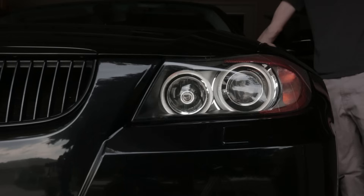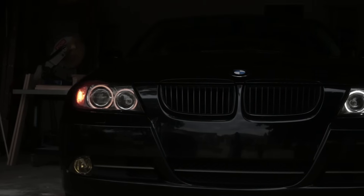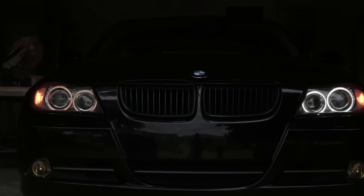Before you put everything back together, turn on the halos to make sure that they work. Check out the difference between the Luxe V6 and the stock halogen bulb.